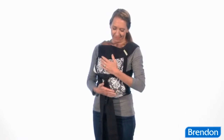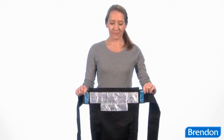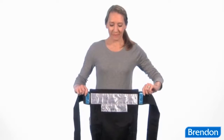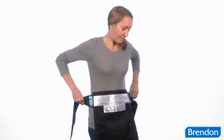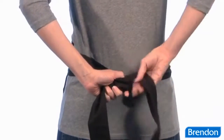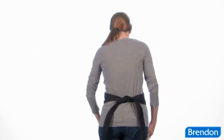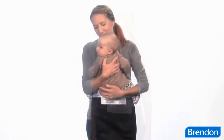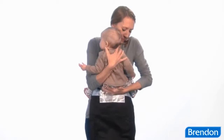Once your little one is past infancy and can hold his or her head up well, you can carry them like this. Hold the carrier upside down by the waist straps, making sure the pattern panel is facing toward you and the shoulder straps are hanging down. Place the carrier flat against your body at your natural waist, where your belly button is, then tie the waist straps tightly behind your back in a double knot. Lift baby up facing towards you and place them against your body in the tummy-to-tummy position. Their legs should wrap around your waist, nice and snug.